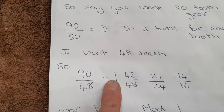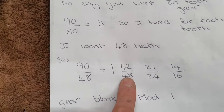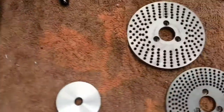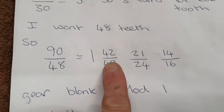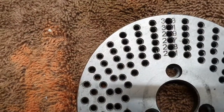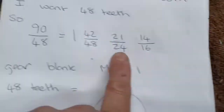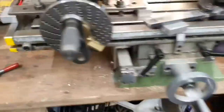48 into 90 goes 1 with 42 remaining, so you've got 42/48 left. I haven't got a dividing head plate with 48 holes — I've got 47 and 49 — so I need to reduce that fraction. 42/48 reduces to 21/24; I haven't got a 24-hole plate, I've got 21 and 23, so I reduce again to 14/16. I've got a 16-hole plate.